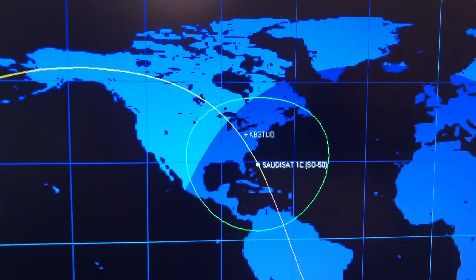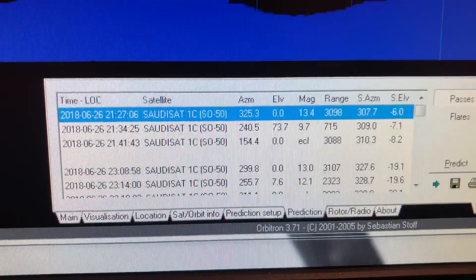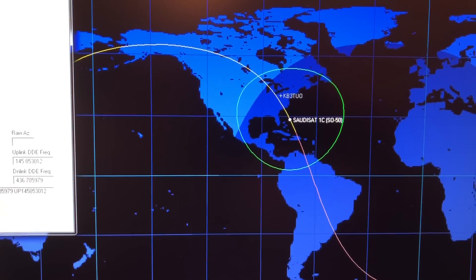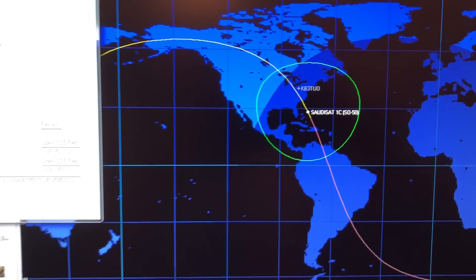So we still have a little bit of the pass left here. This was a 73.7 degree pass. And as you all know, the closer it comes to you, the more it's over your head, the longer the pass.